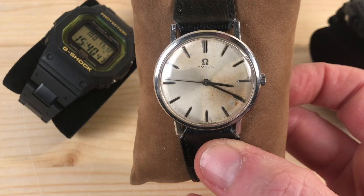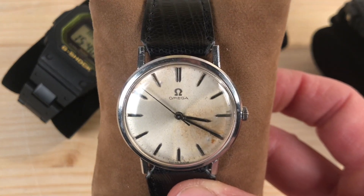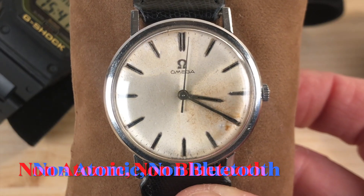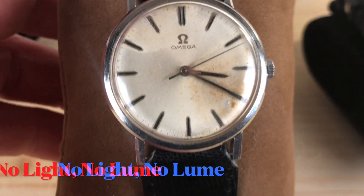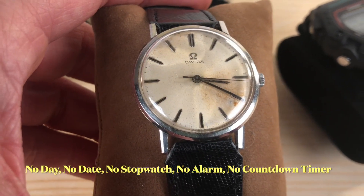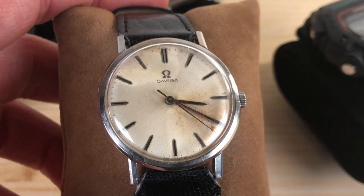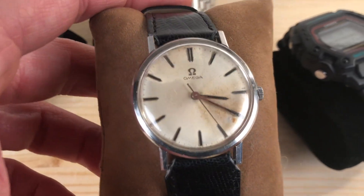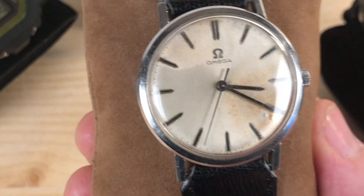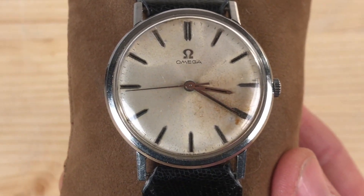This is an Omega — or Omega, as some say — from the late 50s or early 60s. This watch is not waterproof, not shockproof, does not synchronize with an atomic tower, does not have a stopwatch, a light, lume, or the date or day of the week. This one tells the time. And in order for it to tell the time, you have to wind it every day. So it takes patience. But look at its beauty — it is so beautifully simple.